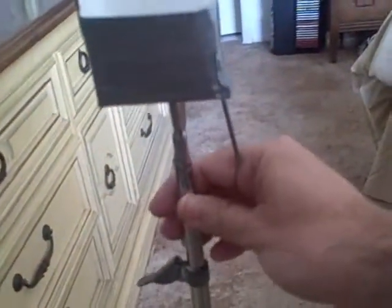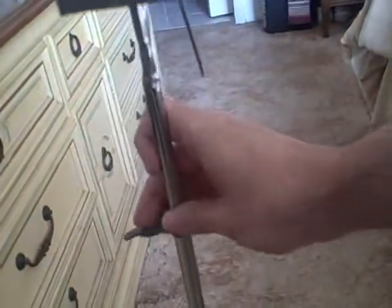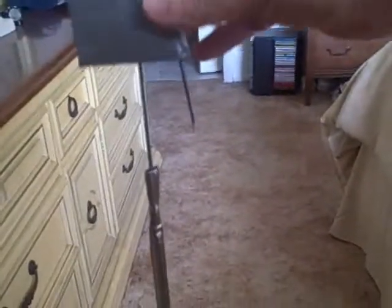Now let me show you something. You can put it at any height you want. I'm using one hand because I'm holding the flip with the other one. So the wire from the wire hanger comes out and holds it in place. And there you have it, folks. Bada bing, bada boom, baby — you got yourself a homemade tripod.